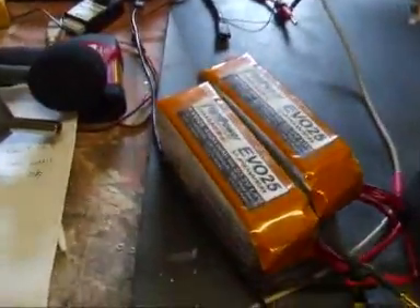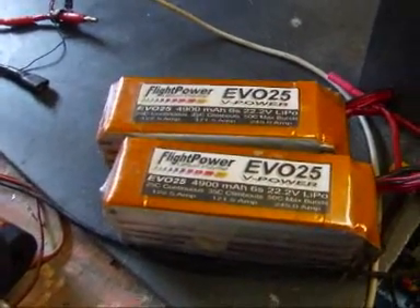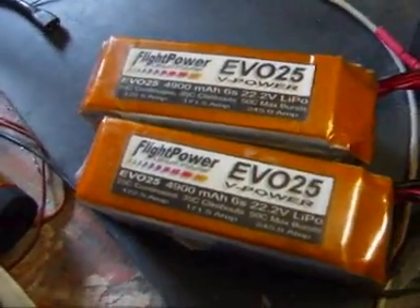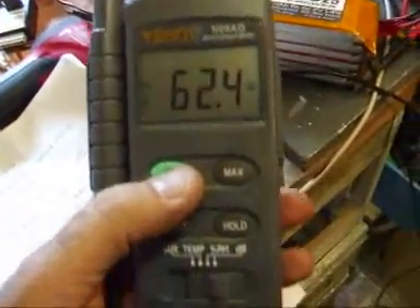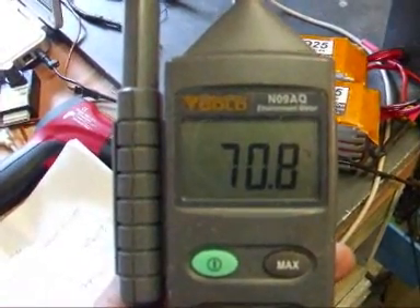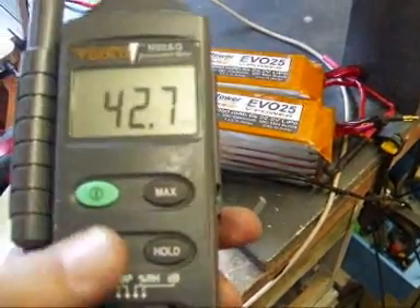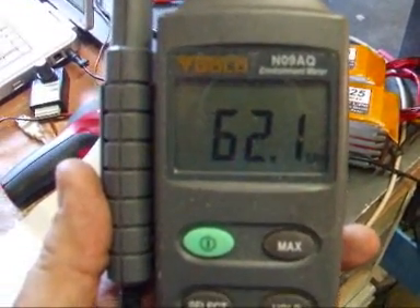Here we have our 25C EVO pack — working well. I think it's still got some more to give; a bit more exercise is required but it's maintaining and doing credit to itself. Here we have our environment meter. We're recording a temperature of 21°C, which is just nearly 71°F, and a relative humidity of 62%, which is quite high — it's just rained quite heavily here.